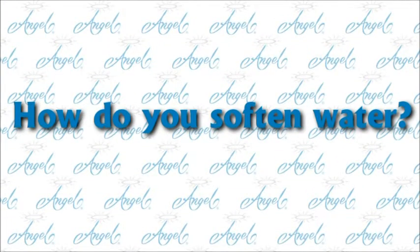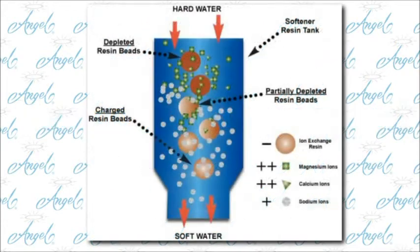How do you get rid of water hardness and soften the water? Only water softeners remove hardness from the water. Water softeners use the process of ion exchange to rid the water of hardness and eliminate calcium deposits.